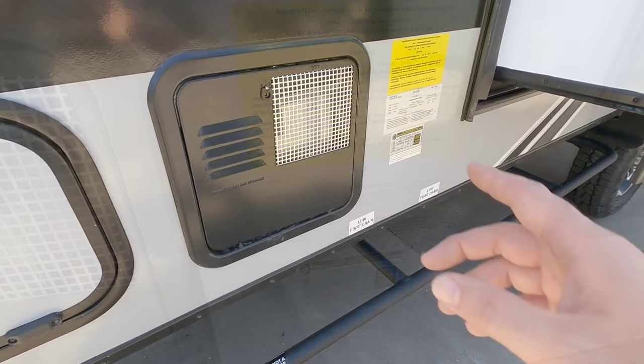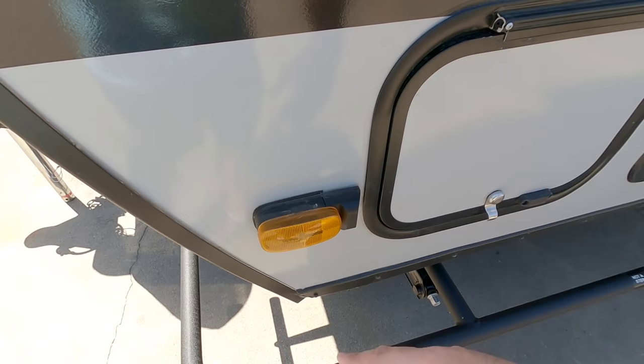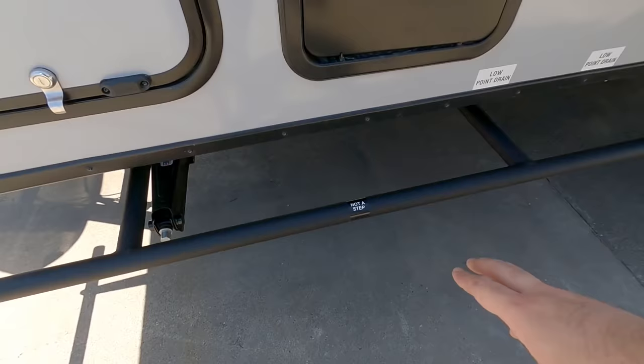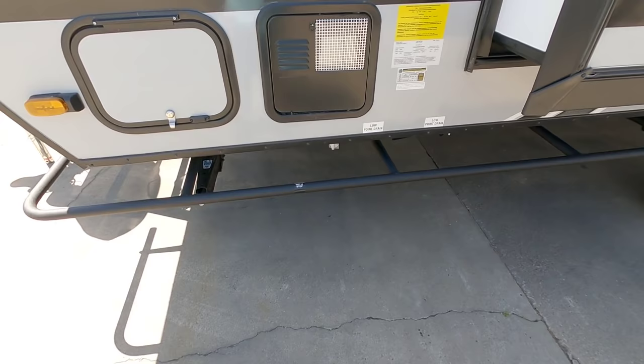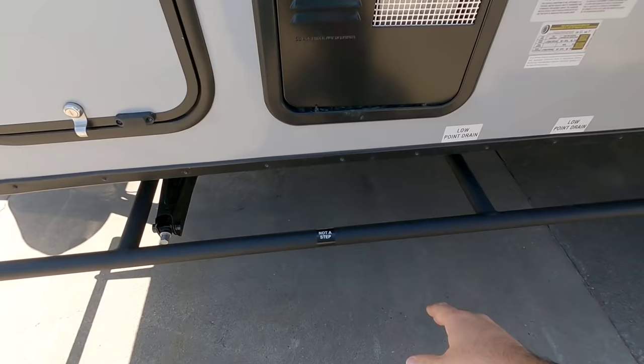Here is going to be the outside of your water heater, and then you're going to have a locked pass-through storage on this side. It's already prepped for a Furion side view and rear view camera system, which is really cool. And right here — it clearly says don't step on it — these are rock sliders. So if you're taking this off-roading, it actually has rock sliders in case you get into some really weird angles so you don't damage the actual RV.